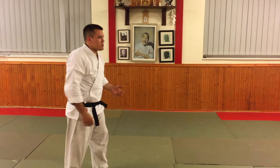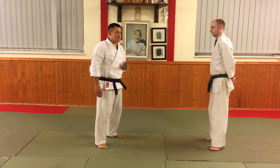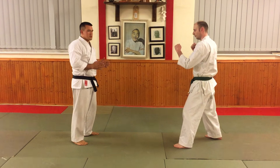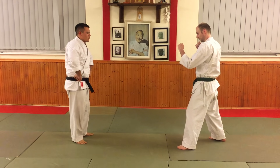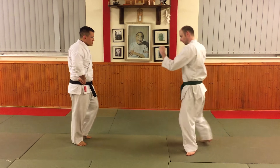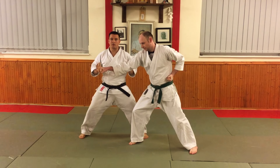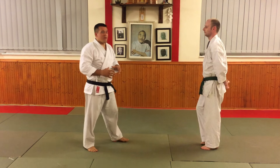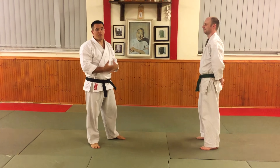So the most ridiculous application you'll ever see is this part of the kata. If Mike goes left leg forward and steps forward doing a nice straight punch — because all attacks are like that, of course — I'm in this position, and as his punch comes I step, block across, and hit, just like the kata does. If I can do that, I'm fighting the world's nicest attacker ever, so I'm never going to be able to do that.